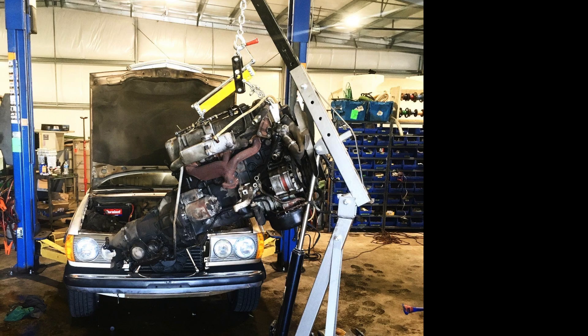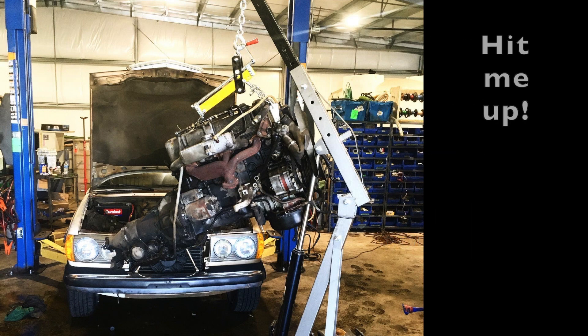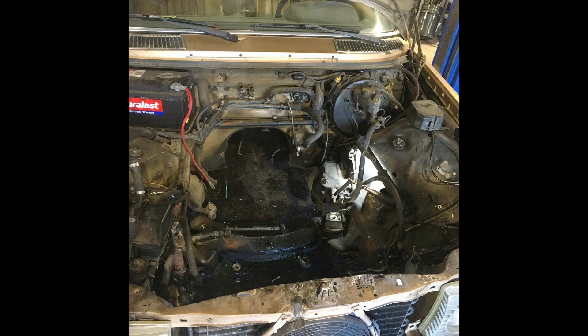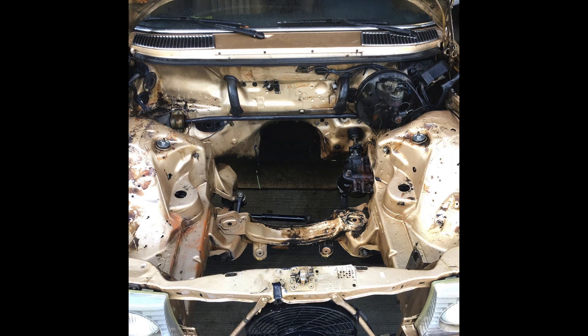Here's the motor yanked out of the 300D at the shop. After we pulled the motor there were a lot of other components we took out — fuel lines, fuel tank, exhaust system, etc. This is what the engine bay looked like after pulling the motor. We cleaned it up, getting rid of all the AC hoses, vacuum lines, wiring harnesses, and coolant lines that were no longer necessary.